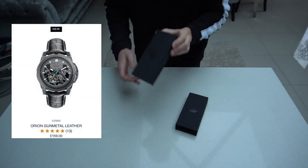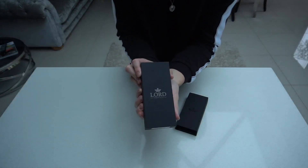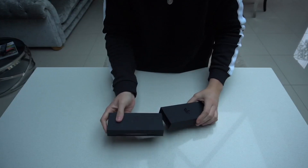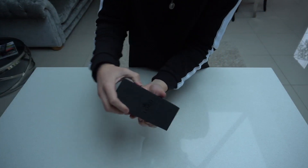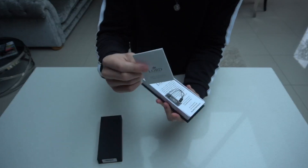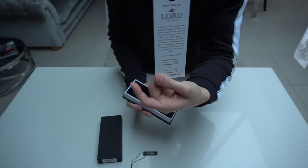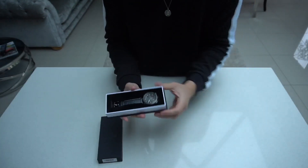The one I got is called the Orion Gunmetal Leather. It comes in a box like this which I think is really high quality — it just slides out. It's got the Lord Time Pieces branding on the box. Inside it's got all the certification, the manual, a welcome to Lord Time Pieces card where you can enter to win some free stuff — pretty cool.